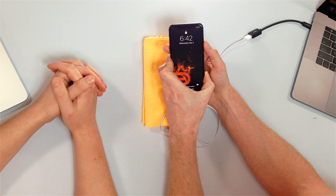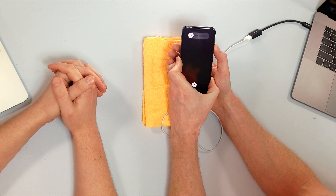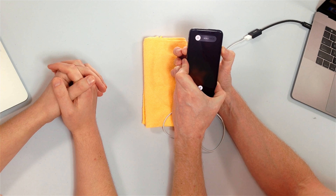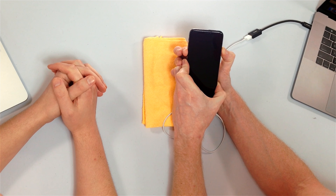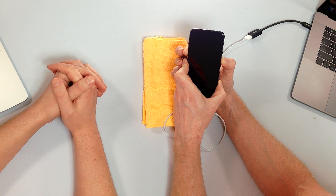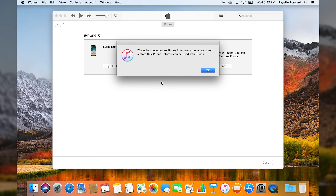Volume up, volume down, side. We're just going to wait for the screen to go black, then I'm going to press and hold the volume down button and count to five. Screen's gone black. One, two, three, four, five. Let go of the power button and keep holding that volume down button. Don't give up, keep holding. Watch your computer — keep holding it. And iTunes has detected recovery mode. First try. Well done.